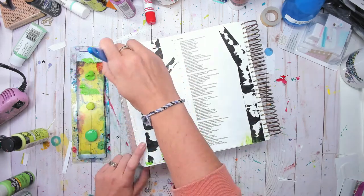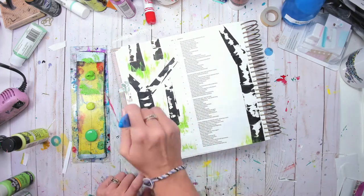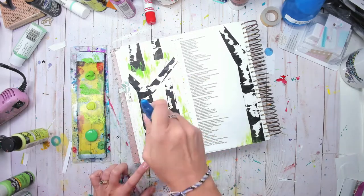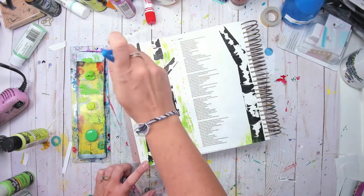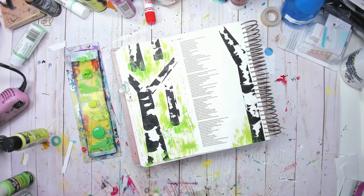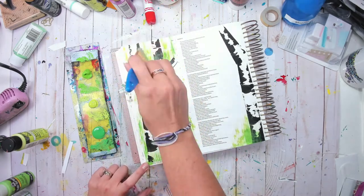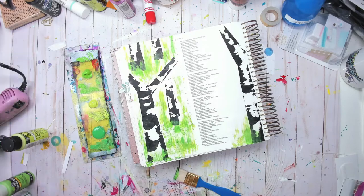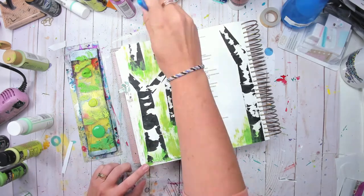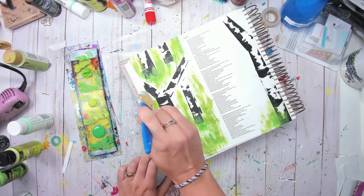I'm using the stiff brush with almost a dry brush technique — taking three colors of yellow, adding a little bit of paint, dabbing some off, then just swiping it upward. My art teacher always said if you're going to paint grass, you should always paint it the way it grows — from the bottom up. With this technique, the top of the grass ends up thinner than the bottom, which is of course how grass naturally grows.